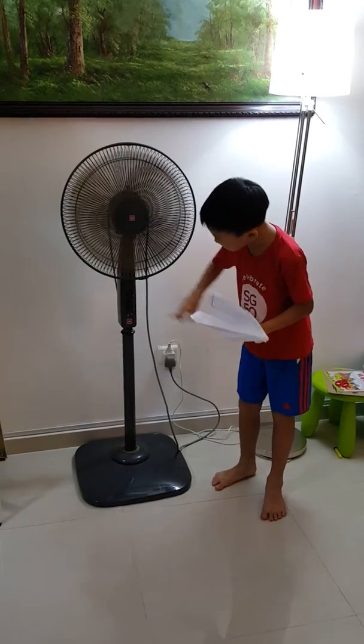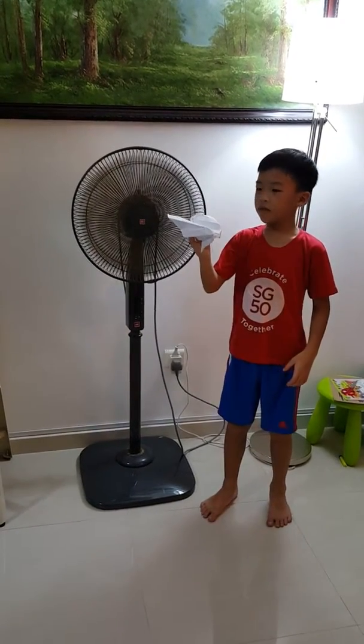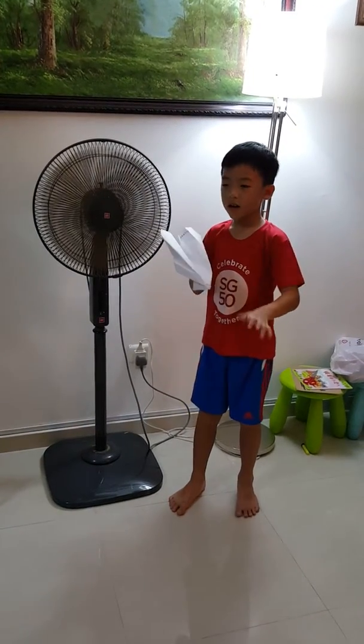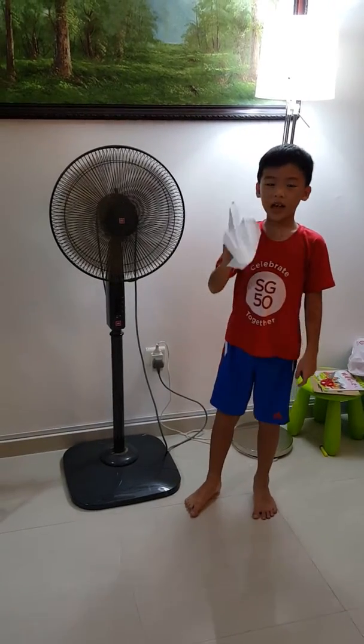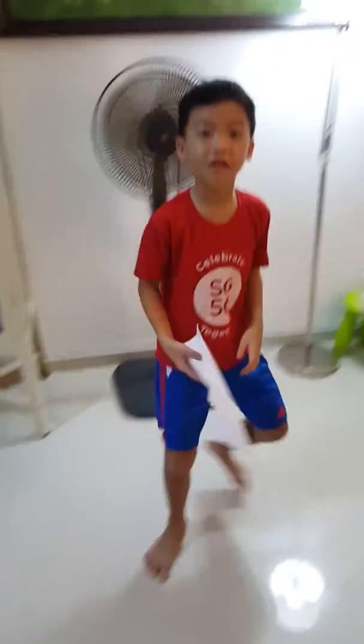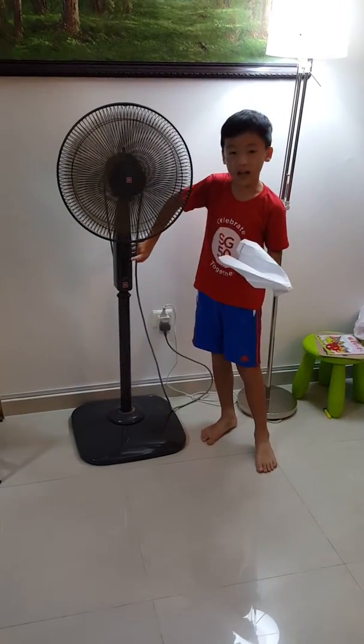I press the second line and this is a bit stronger, so it can fly a bit further. Let's see how far this airplane can go — it's almost near the sofa. Let's get on with the last one.